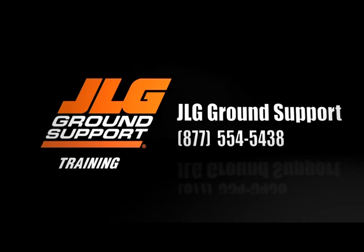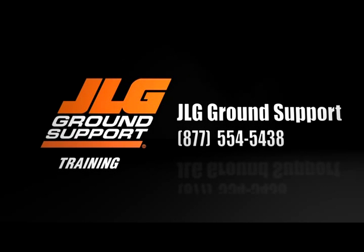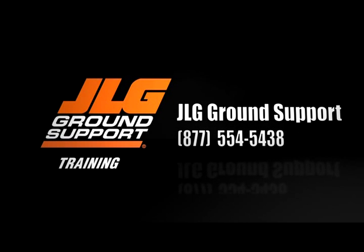For more information, call JLG Ground Support at 877-554-5438.